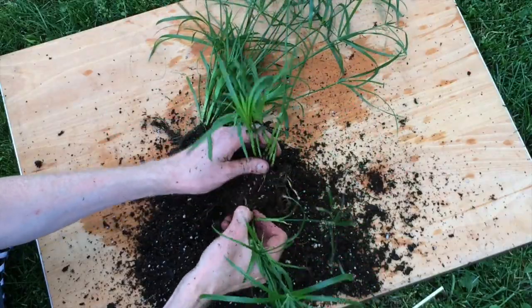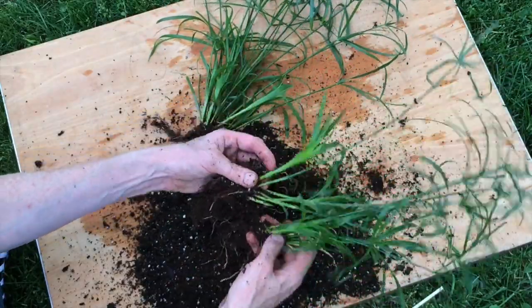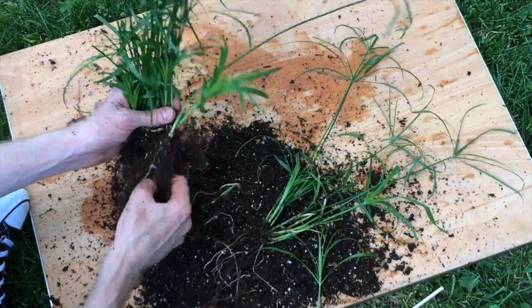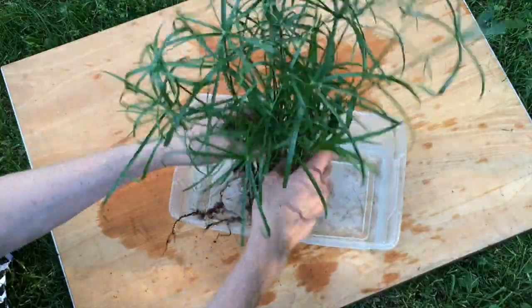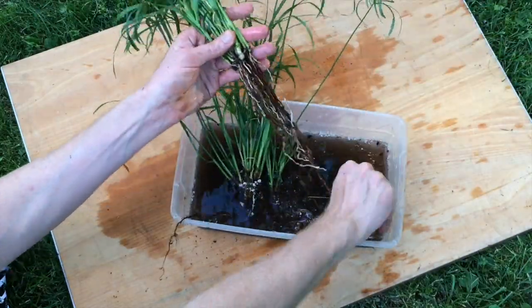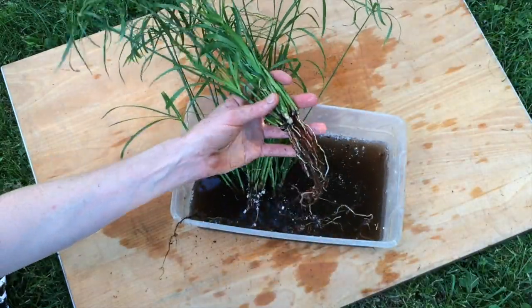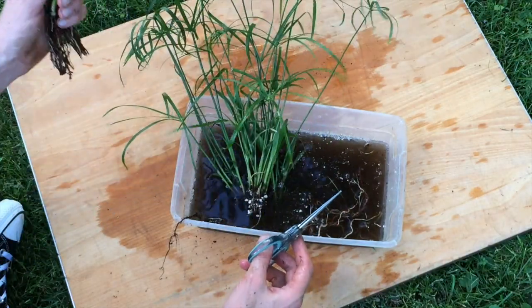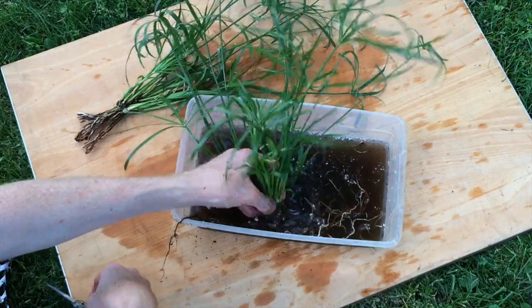As we carefully divide the plantlets, we see that each division has a few long roots. Rinse the divisions, clean the soil from the roots, and trim them back to a few inches long so that they can fit inside the riparian planter.